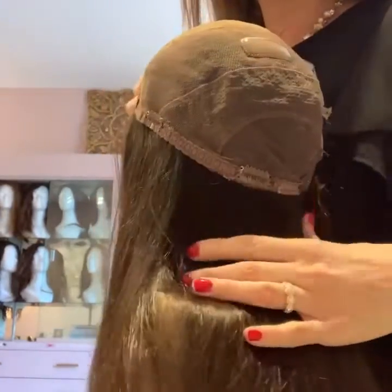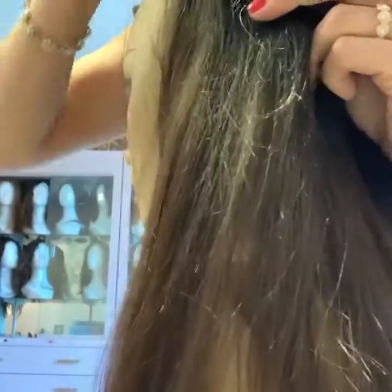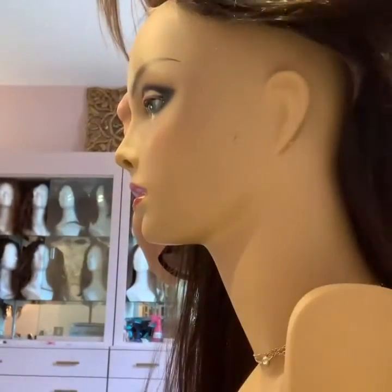So this is actually a topper. It has clips — clips on and off — and it's almost as big as a wig. It provides almost as much coverage as a wig.